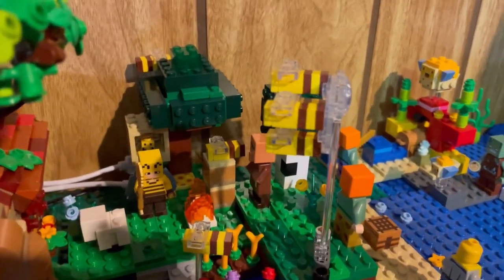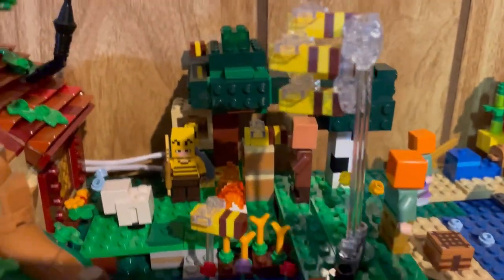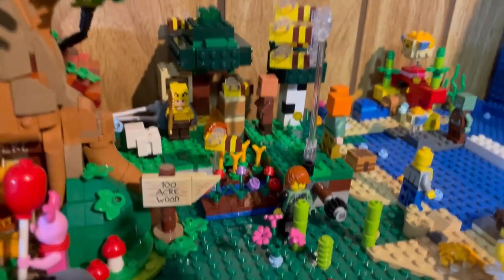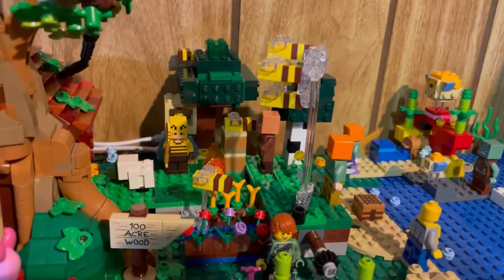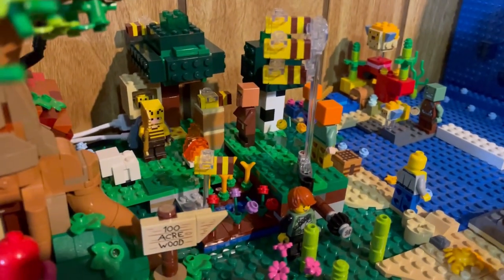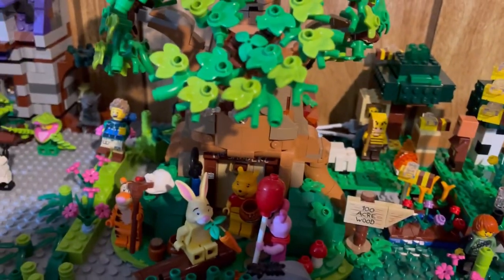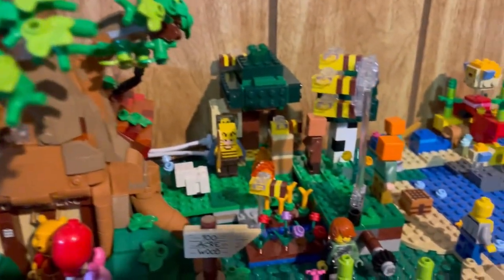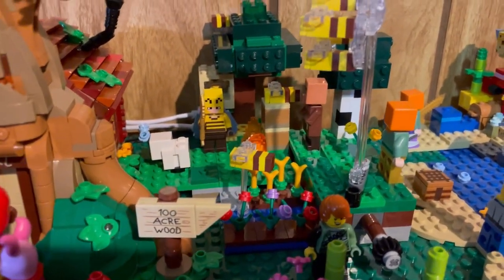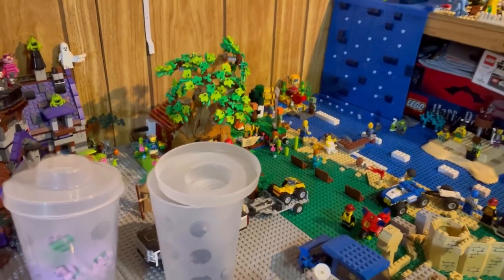Next to the LEGO Winnie the Pooh set is a LEGO Minecraft set. I know it's heavily themed towards Minecraft, but it has a lot of bees going on in it, which is something I really like — beehives in the back as well — so it definitely has a spring vibe to it. However, since it's already placed into the city, and even more complicatedly into the city than the Winnie the Pooh set because of the lifted platform idea, it makes it a little more difficult to integrate in and out.